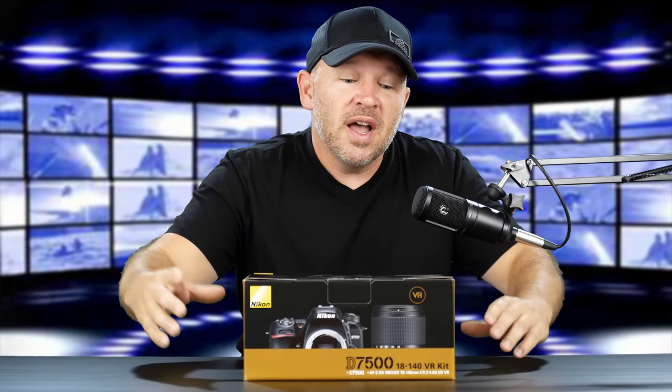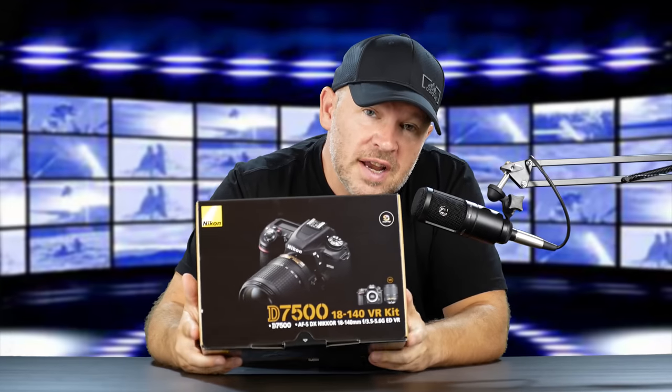Hey folks, Matt from ArtOfTheImage.com. Exciting day here at ArtOfTheImage. I know we're all waiting for the Nikon mirrorless announcements, but in the meantime, I've got a Nikon camera to review.